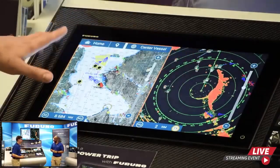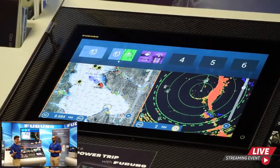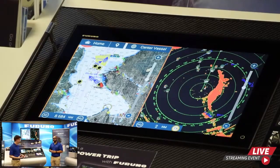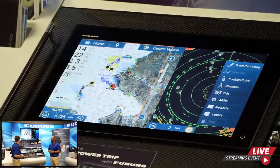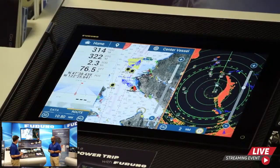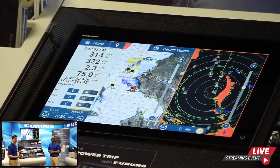One of the most important features are the edge swipe menus. Under each edge of the screen we have a different menu. If you swipe down from the top — the most commonly used — you can access your quick pages and hot pages for quick access. Edge swiping in from the right gives you your navigation tools. Edge swiping in from the left gives you your data box information: position, course, speed, heading, and so forth, which changes depending on what mode you're in.